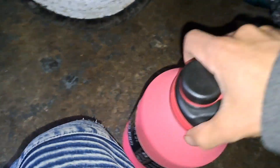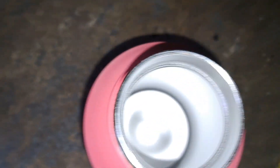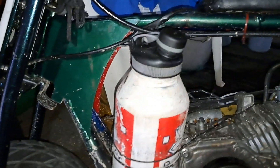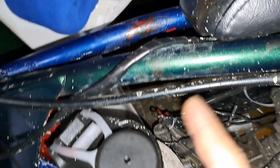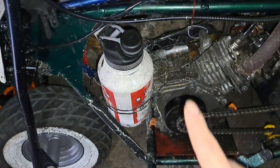Let me open this real quick — this is what it looks like on the inside, the little cap — exactly like mine. I actually drilled a little hole right here so the gas can breathe, because you need some airflow going through.